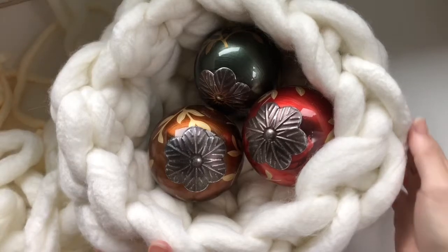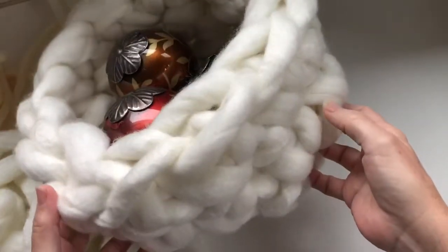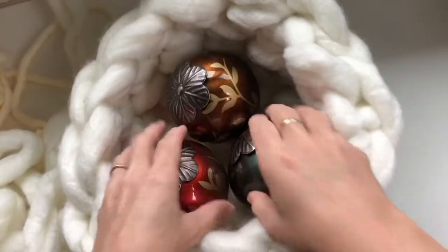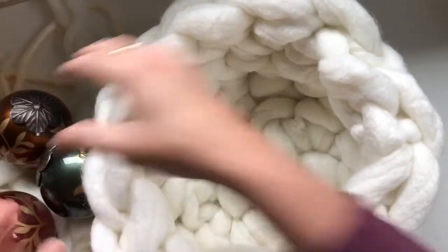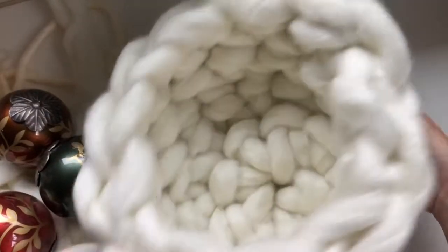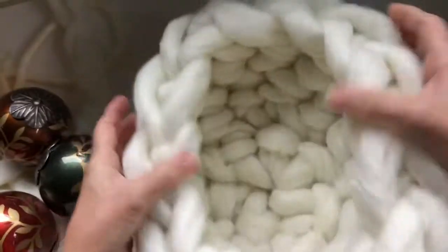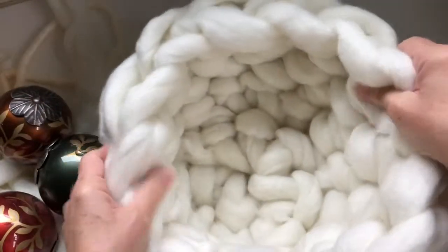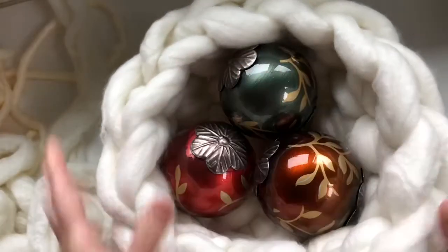Hi, it's Christy at the Burgundy Basket and today I'm going to show you how to make this adorable crochet basket. You can use this for your holiday decorating or any of your decorating year long. It's like a big fluffy bird's nest — isn't that fabulous? So soft and squishy.